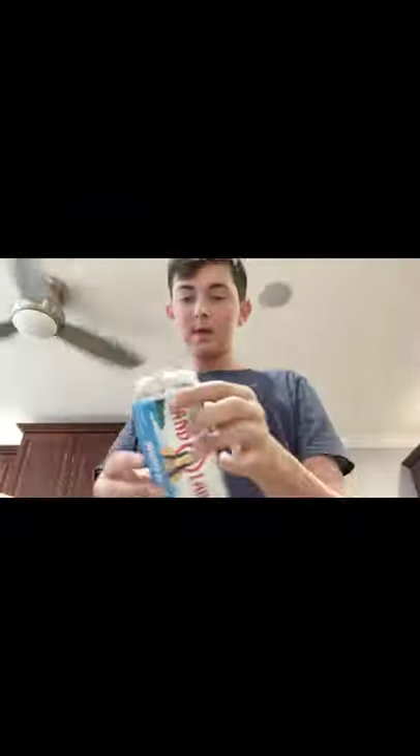So for the sauce, you're going to need heavy cream — I got this pretty small carton for like three or four dollars, not too expensive. We've got some butter here, we're going to need one stick — sorry, one stick per cup of milk.